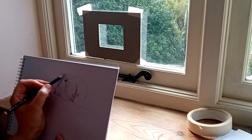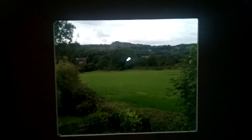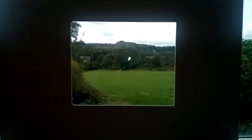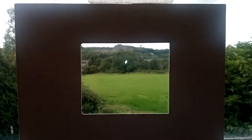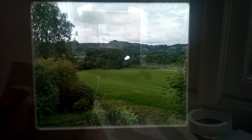It's easy to feel overwhelmed when deciding what to fit on the paper, so the viewfinder is a useful tool for isolating a view and helps you to select what you want to put in your composition or picture. Notice how moving away from the viewfinder will make everything small, and going in closer will give you a larger image, a bit like a camera lens.